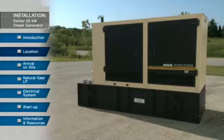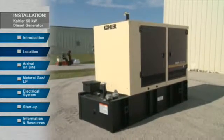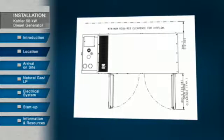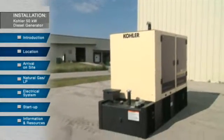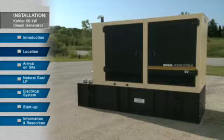The ideal location for the generator set is on concrete at ground level. In this video, we are installing a diesel 50-kilowatt generator outdoors. Refer to the dimensional drawings for minimum required clearances. Be sure to allow for adequate air flow — avoiding areas next to tall buildings that block air, and areas that are windy or have excessive dust and other contaminants. If the generator will be above ground or on a rooftop, a building engineer will need to determine whether the structure can support the weight of the generator set along with any related equipment.